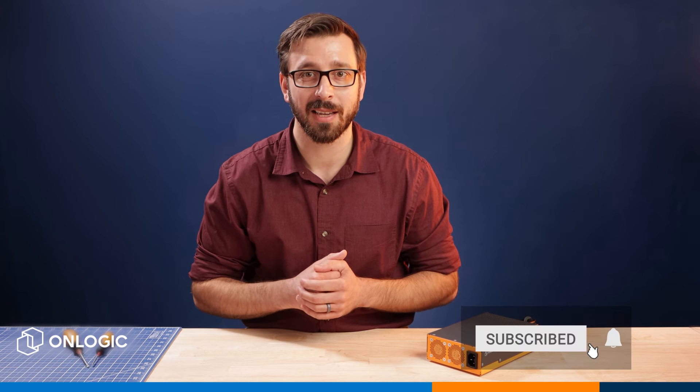Obviously that was just a quick look at this new and exciting product. For full detailed specifications and product documentation, please check out our website at onlogic.com. Don't forget to like and subscribe, and thank you for watching this video. I look forward to seeing you on the next one.